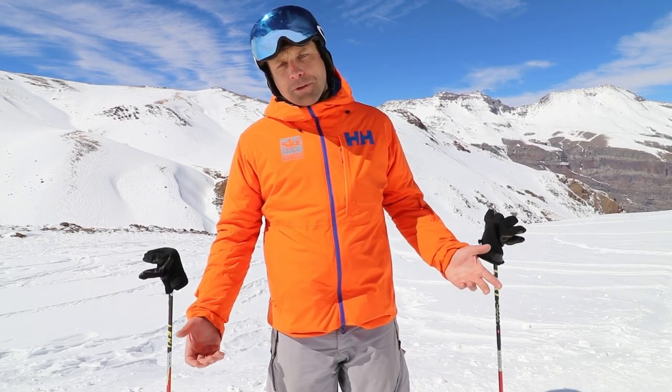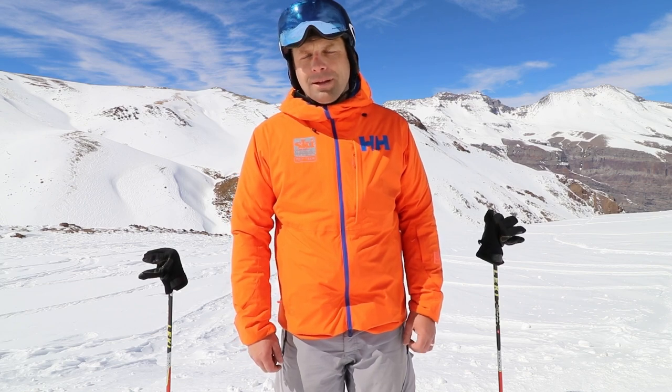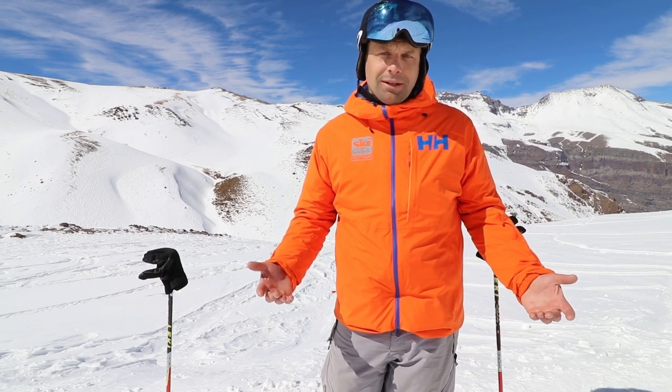So many folks perceive carving as the pinnacle of ski technique. This actually bodes really well for us over-the-hill types, because in reality carving by this definition is probably the simplest thing you can do on skis.